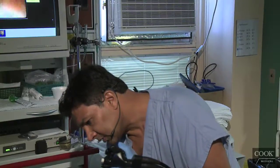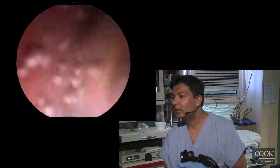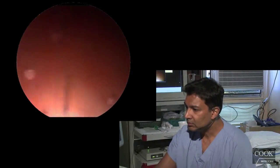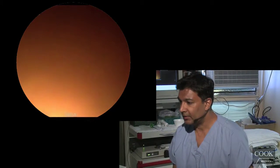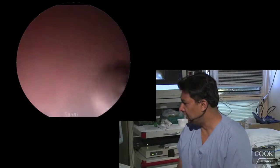Je l'ai senti d'être souffre dans la bouche. Respirez bien. Voila. Avalé juste un coup, encore un coup. Avalé juste un coup. Merci.